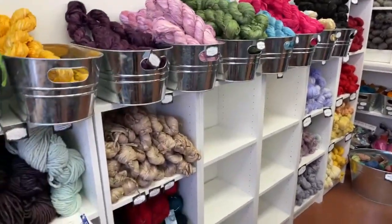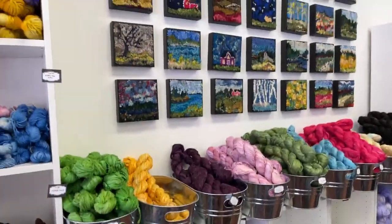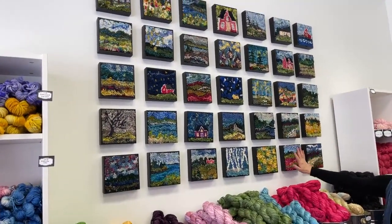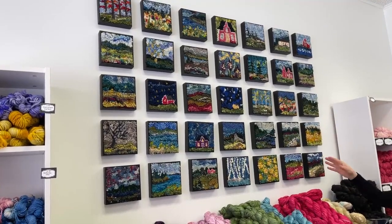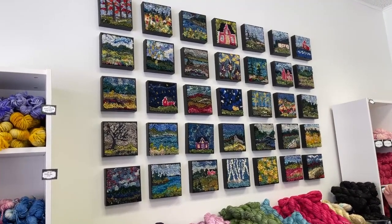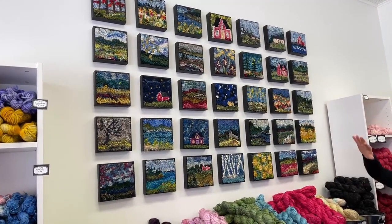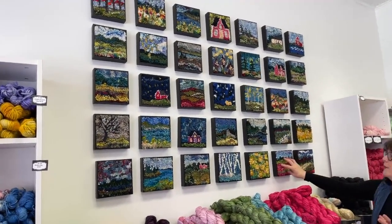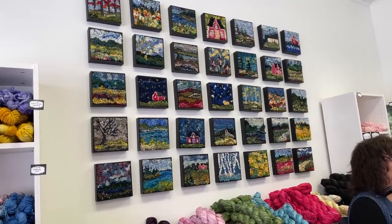These are all my six by sixes — a series of six-by-six inch rugs available on the website if you just want one little rug. You can purchase any one of these; you go under rugs and pick — you can buy one, two, three, or four. There's a discount at six.